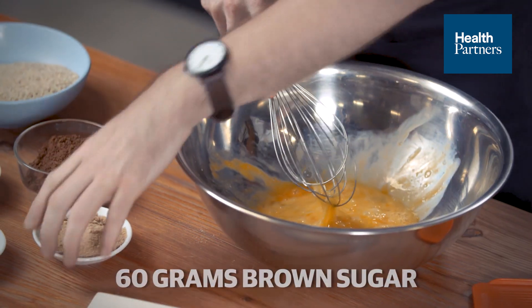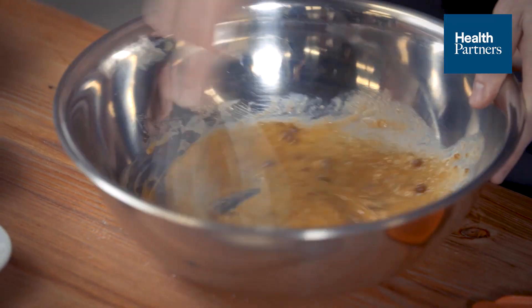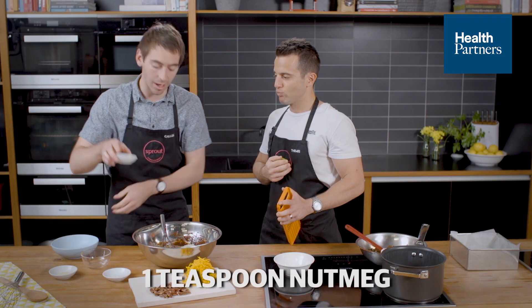Give that a little whisk together with a couple of other ingredients — we've got some brown sugar and a little bit of olive oil, so I'm just gonna kind of dissolve the sugar in that wet mixture to start with, and then our chocolate's gonna go into that. So I've now got some cocoa, almond meal, and some nutmeg.